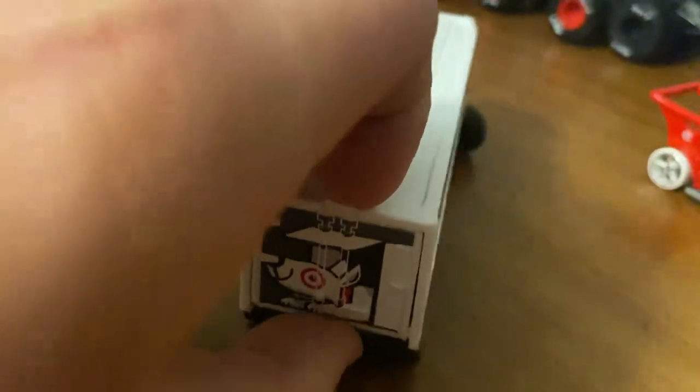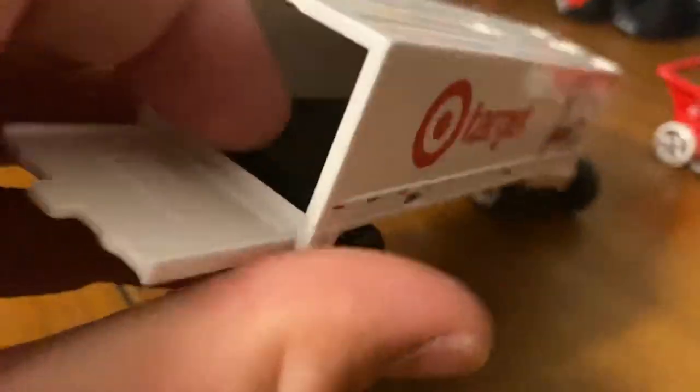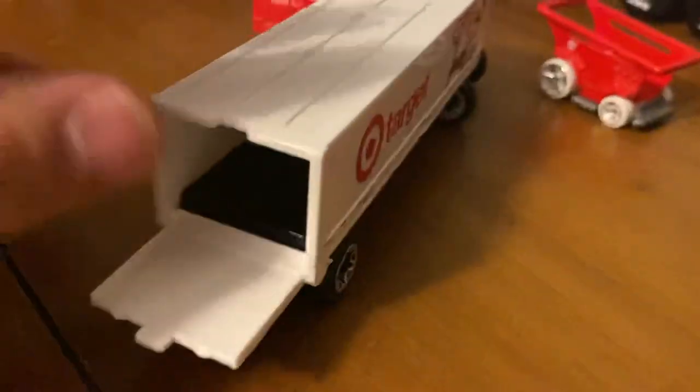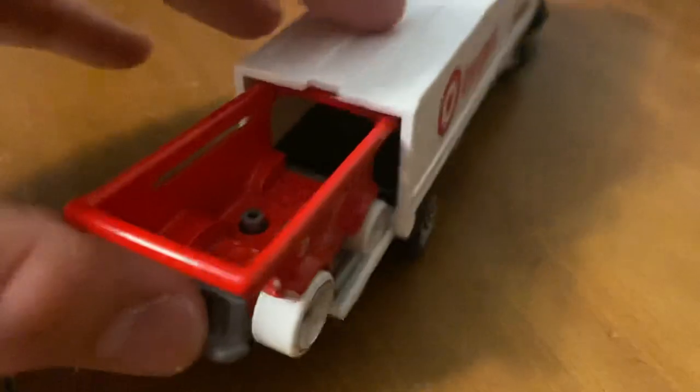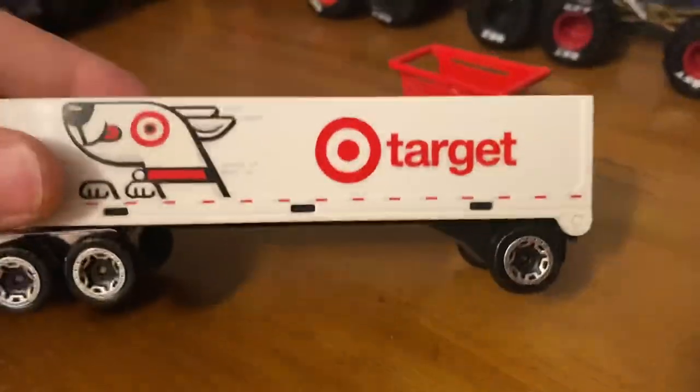The trailer does open. You can fit the Aisle Driver in there — or your favorite Hot Wheel — but actually the Aisle Driver doesn't quite fit. I'm not sure why it opens; there's really no practical point to it. The other side is the same, and there's the top.